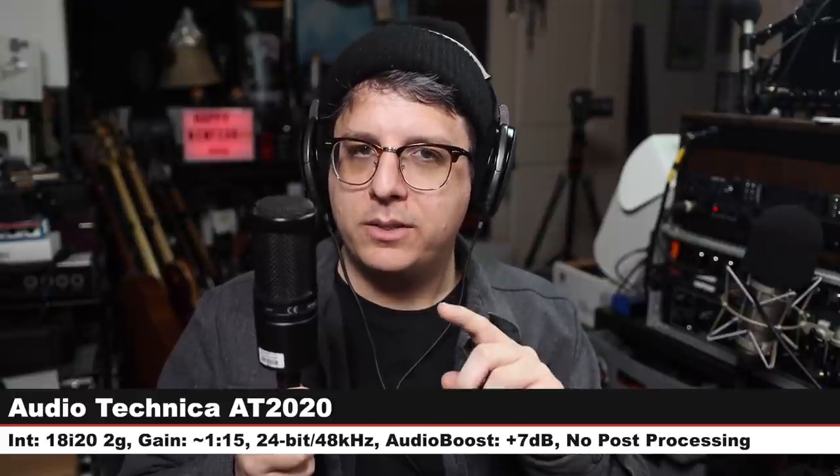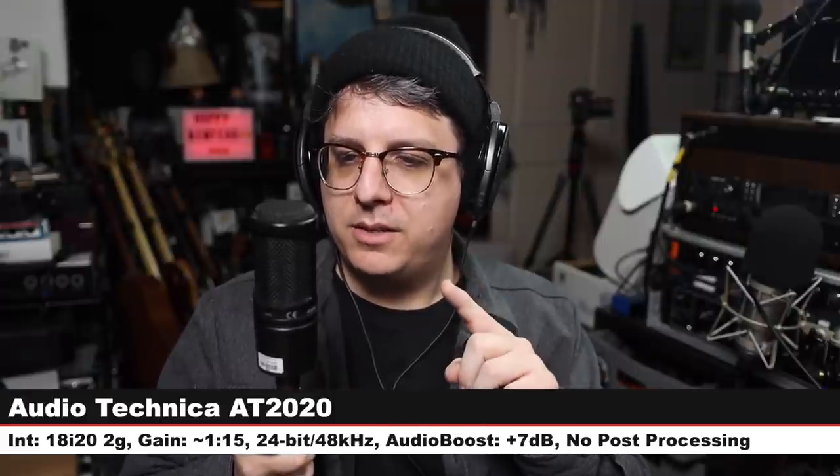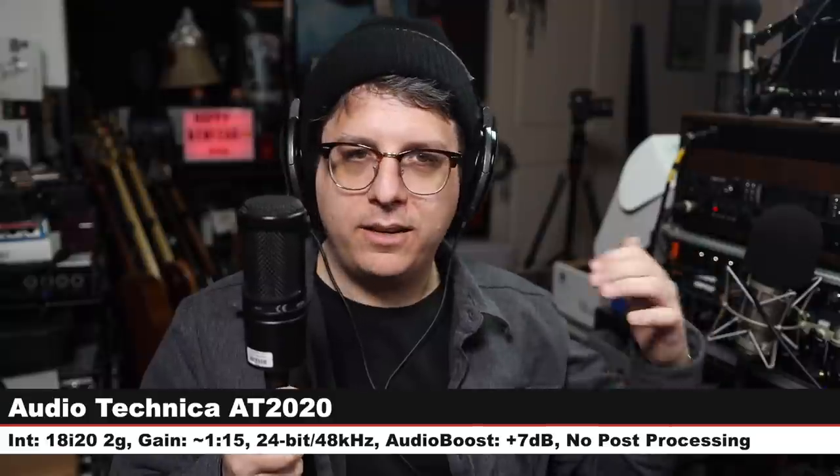Now we're going to do a quick comparison between the TF11 and a couple of other large diaphragm FET condenser microphones to see how it stacks up against the competition. We start on the Telefunken TF11 — six inches off, gain at 115, no post processing. First up we're on one of the most popular home studio microphones, the Audio-Technica AT2020, which goes for about $100. Let's jump back to the TF11.